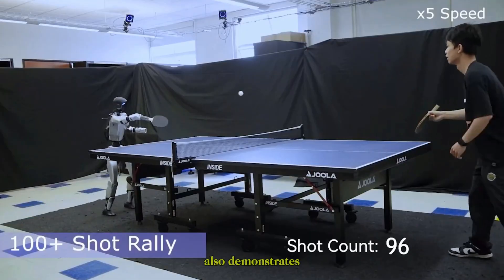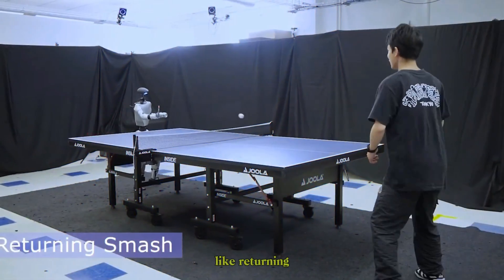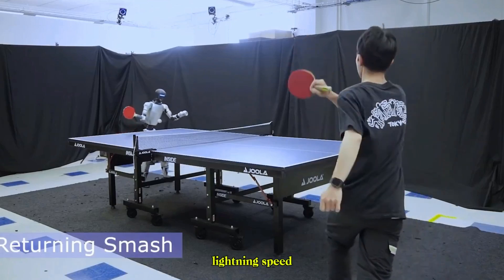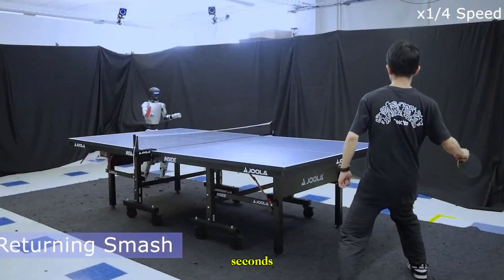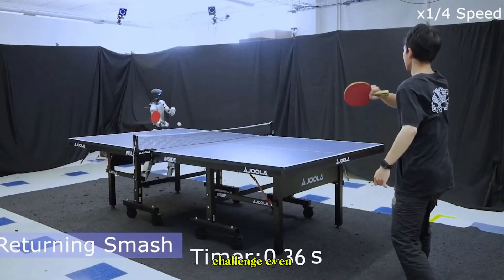The robot also demonstrates agility against high-pressure moments, like returning smashes at lightning speed. In one case, it reacts in just 0.42 seconds, countering a shot that would challenge even professional players.